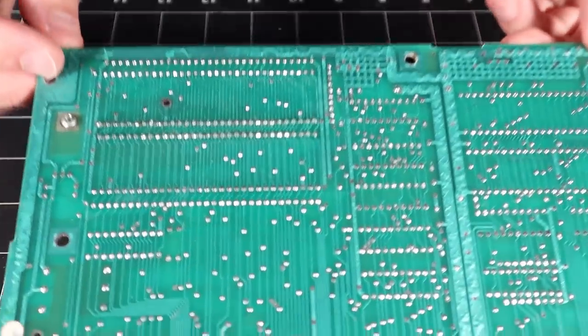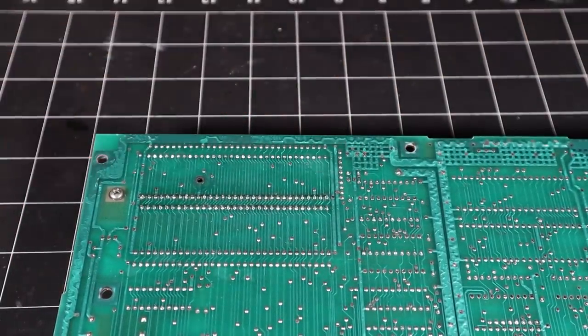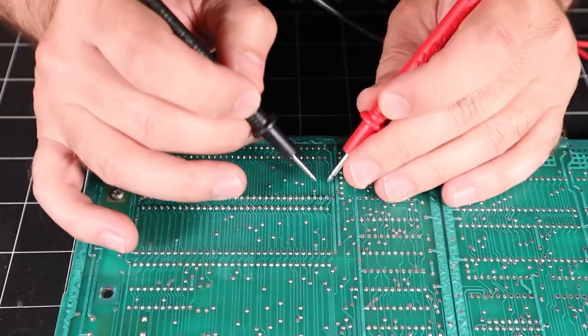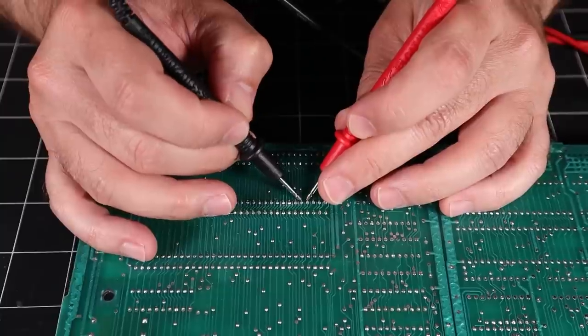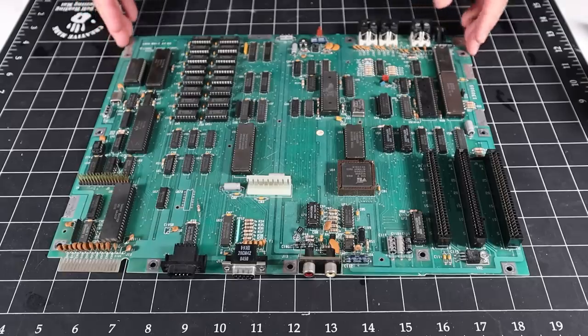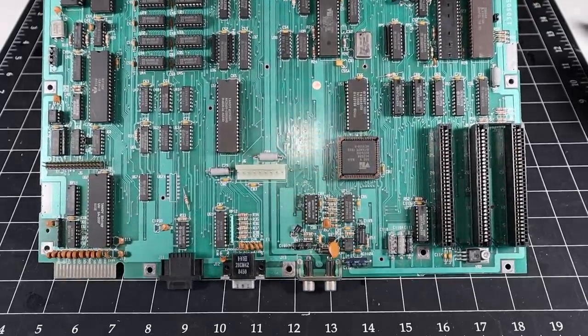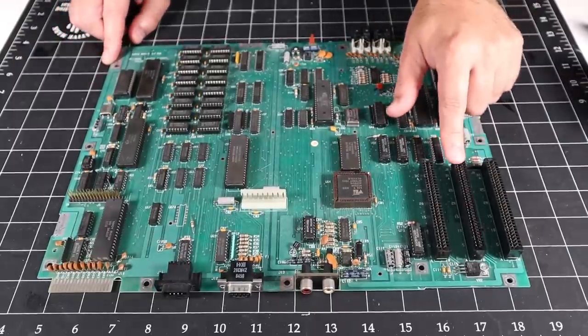That's looking pretty good. I'm just going to test for continuity across all of the pins to make sure I don't have any solder bridges. Everything tested out just fine with the multimeter, so it looks like we are in good shape. All that's left now is to plug something into this slot and test it out.